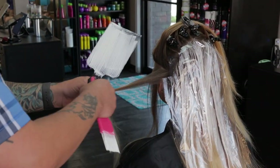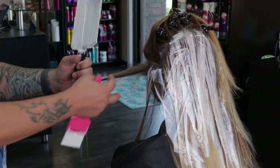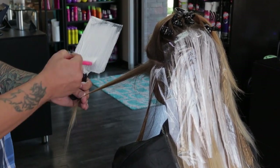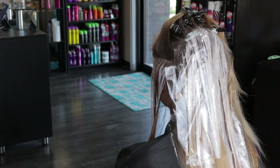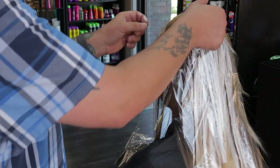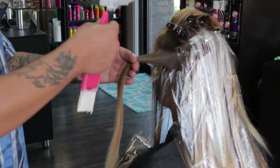You'll notice when I'm gathering the hair for a section that I will often run my fingers over the section multiple times just to make sure I've pulled any flyaways in. Those tend to make your lightener sit really funny on the hair, so make sure that you've really smoothed the hair out before you start applying lightener.